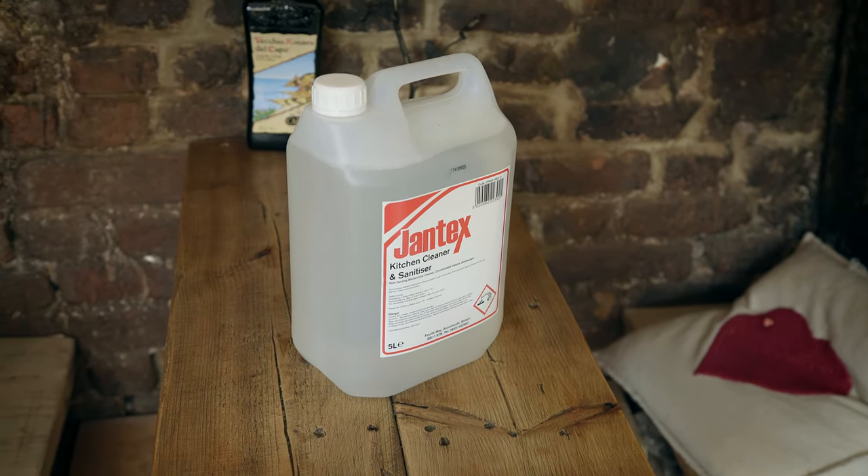I've been using the Jantex sanitizer after cleaning all the surfaces in the kitchen and on the floor. It's a really good product. After a good scrub I like to spray a bit of the sanitizer, make sure all the germs are removed and people can eat safely without any harm.